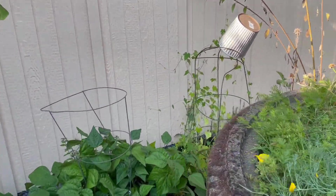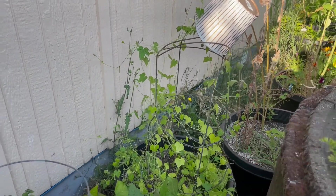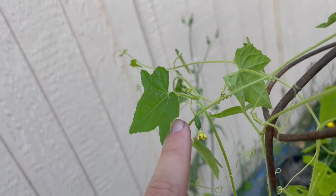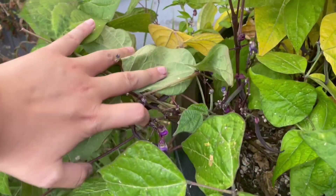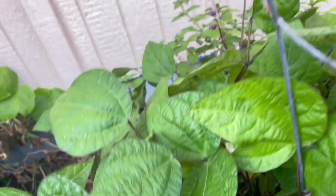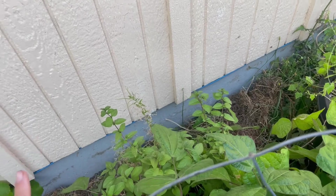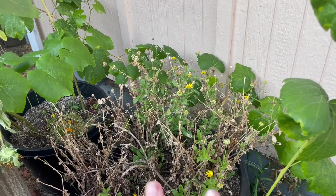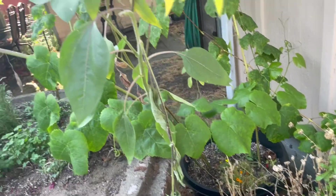Back here we have a cucamelon which is just starting to get some little cucamelons on it. And then I have some purple bush beans — these are my favorite this year. There's some chocolate mint back here planted in a planter so it wouldn't take over the garden. And then I have calendula that's kind of dead right now but it's coming back to life this fall.